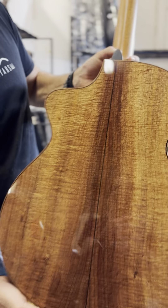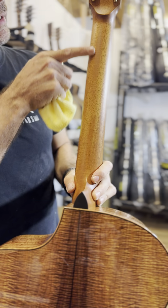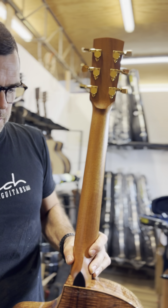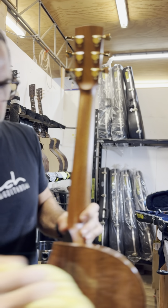Just stunning. One piece mahogany neck — there's actually a little bit of fiddleback in the mahogany as well. Gold Japanese Gotoh machine heads, which is standard on all my master builds.